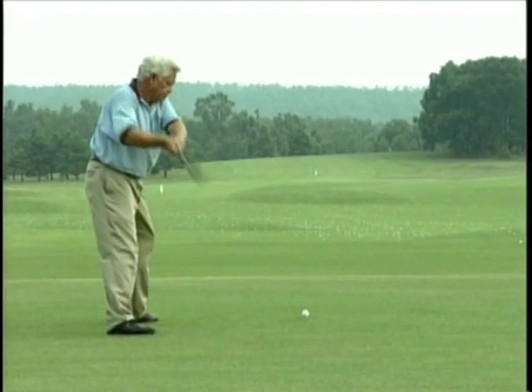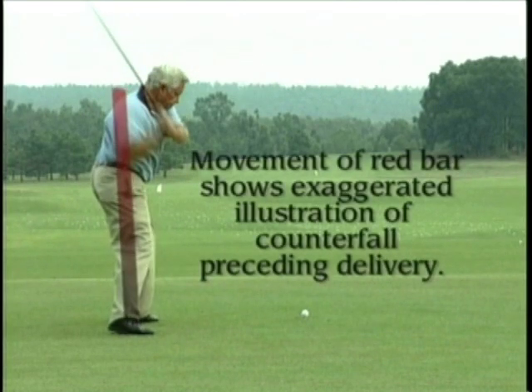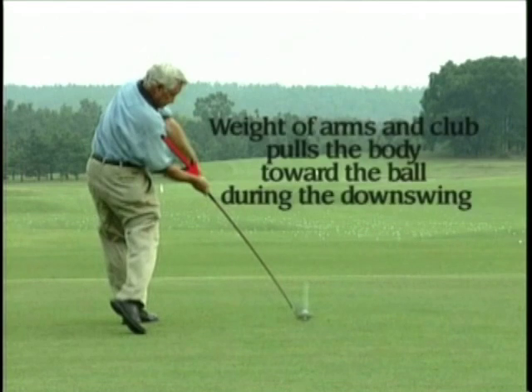What you want in the golf swing is a net effect of stability or equilibrium in the rotation. So before you start the delivery, you have to go off vertical in an increment that is sufficient to offset the weight of the arms and club as they swing in front of you, the speed that they're traveling, and the distance that they're traveling as they come down.